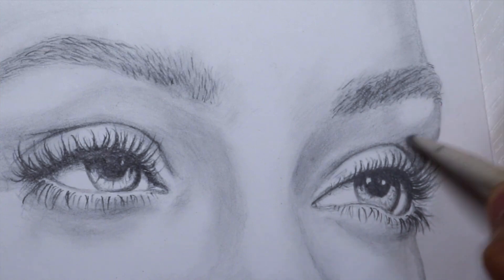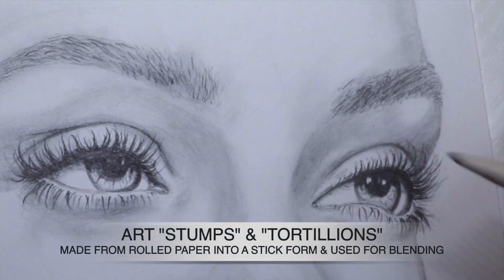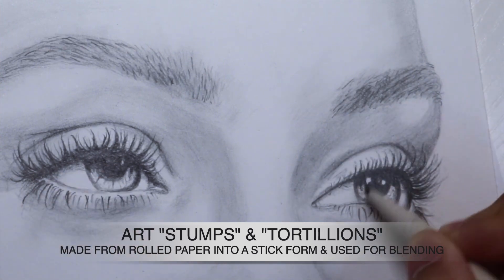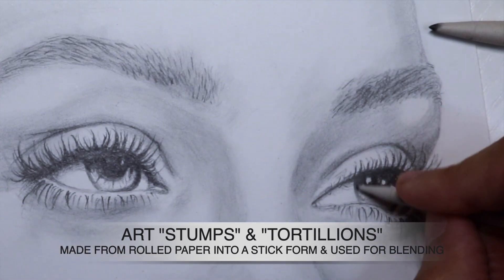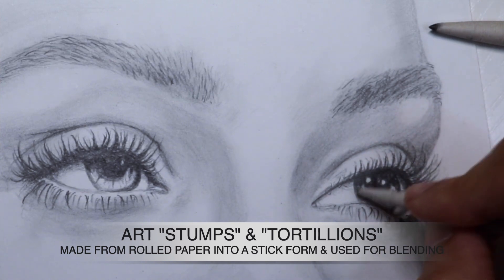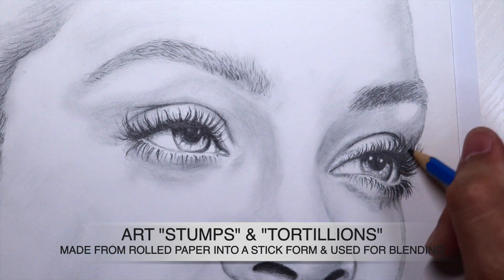Besides art brushes, we are going to be using some art stumps and tortillons. These sticks of rolled-up paper are perfect for getting into very tight areas and corners, and they are perfect for picking up graphite and moving it into other areas without actually laying more graphite onto the paper. It creates a very soft and delicate look as well, and it's great for overall blending.